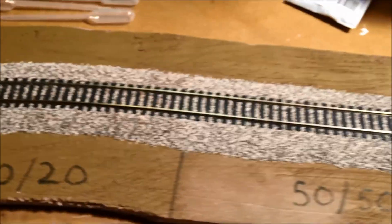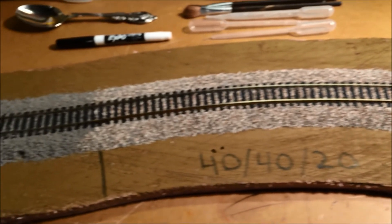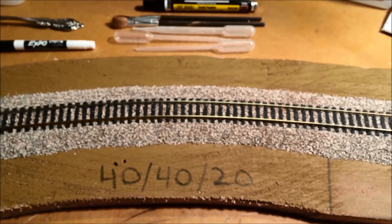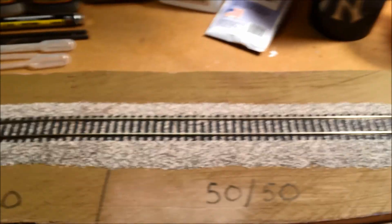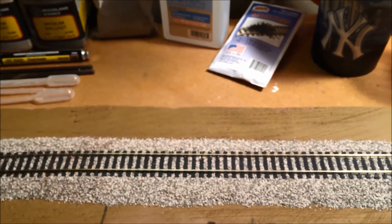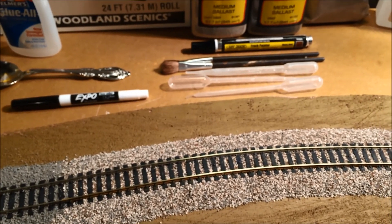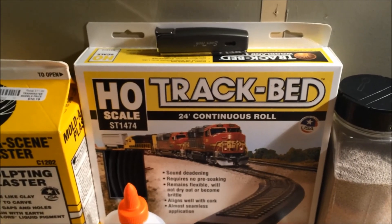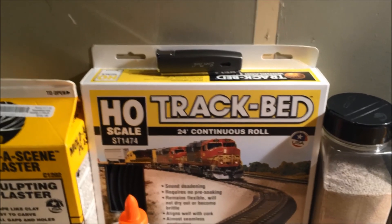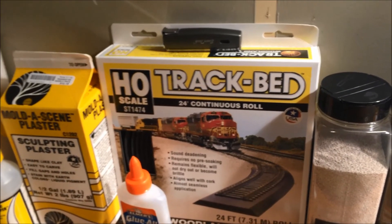If you've seen any of my other videos, I probably started them by complaining about EasyTrack and my journey with that product, and said if I'm going to redo my layout, I need to learn how to really lay some tracks. So what I did was I got a three-foot piece of Atlas FlexTrack and put it on a piece of foam, and I started playing with different adhesives and with some Woodland Scenics HO track bed. Put that on there, put the EasyTrack on there, and then once I got that done, I started to play around with ballast.